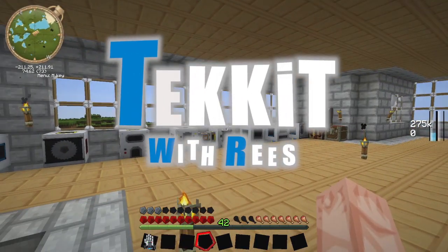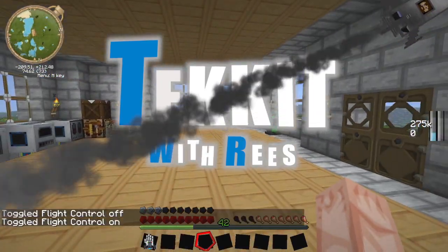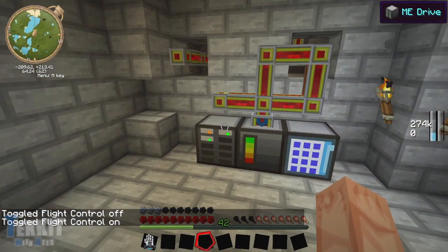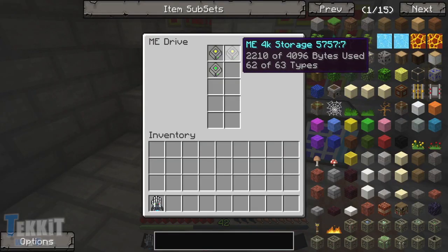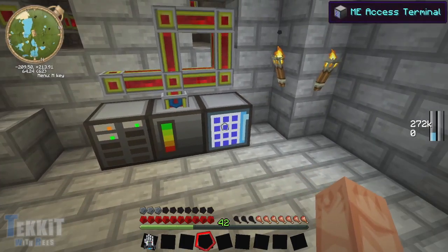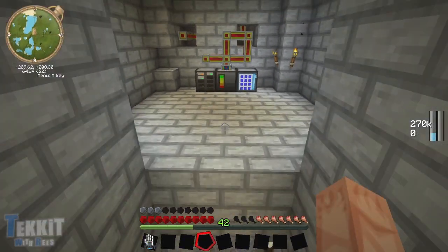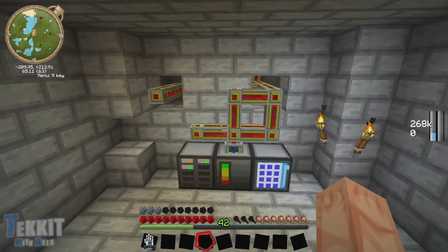Howdy folks, how are y'all doing? This is Reese or BrushedCub and welcome back to our Tech-It Let's Play Adventure. As you may or may not remember, in the last episode we worked on our little storage area here, our little ME storage system. I actually had to go back and add a couple more drives - I added another 4K drive and then I added a 16K drive, and that adds a lot of storage. I've got almost everything stored in here. It's pretty convenient so far, and it can get better by making it wireless - and we're going to do that by building a couple of things in this episode.